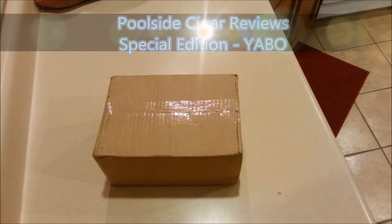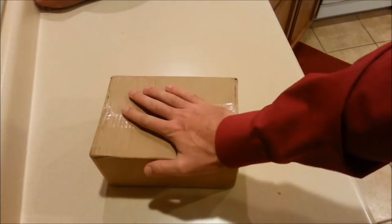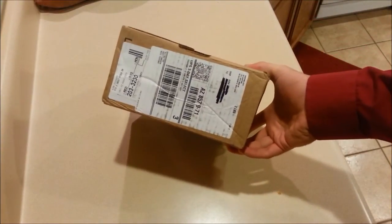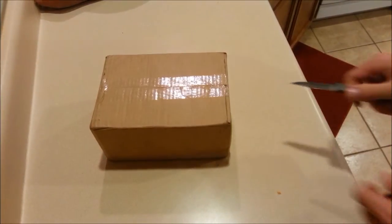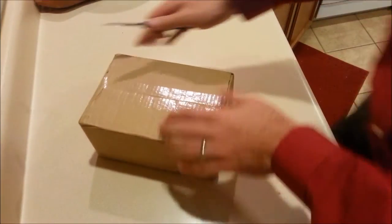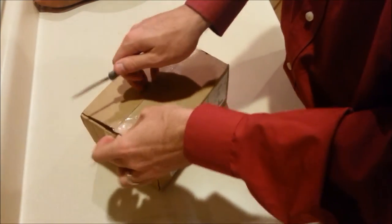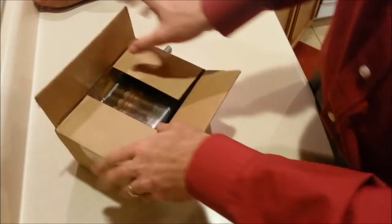Hey everybody, welcome back to a special edition of Poolside Cigar Reviews with Kirk. I want to do a box opening — I recently bought some stuff off Cigar Bid and it came in the mail today, so let's see what we have. I know what it is but she doesn't — that's my daughter.